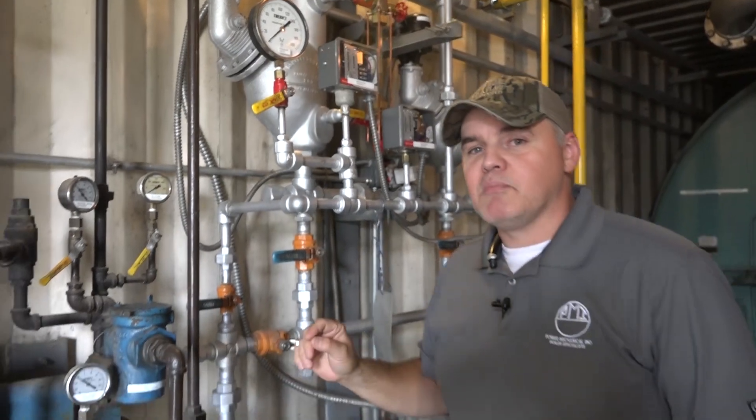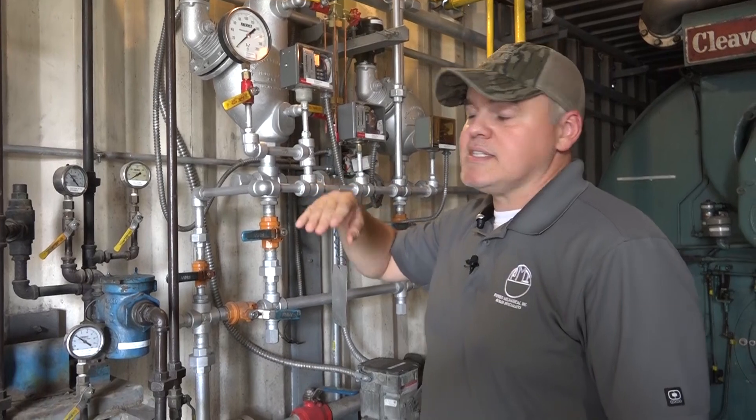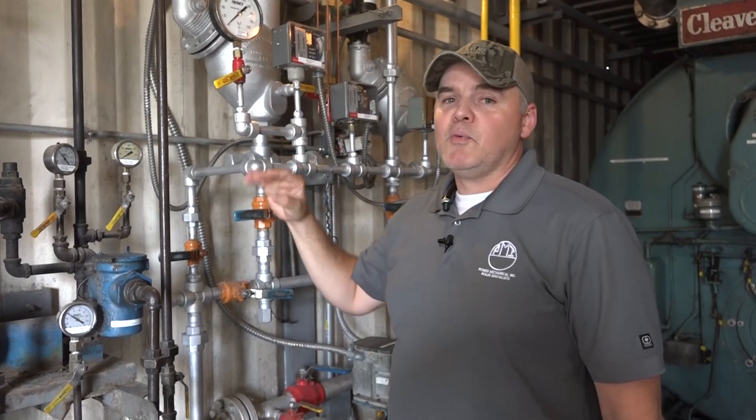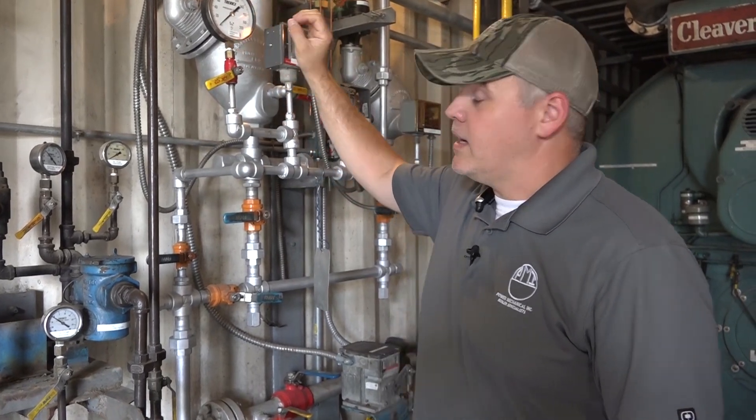What can happen is, like this gauge — it might be good for 200 pounds, but if it gets a hard spike of say 150 pounds, it could ruin that gauge. Then it could bounce a little bit and you won't be getting an accurate reading. Having these snubbers installed can really save the life of the gauge and you'll get a lot more time out of them, and of course more accuracy.